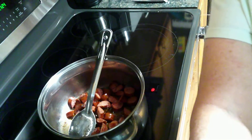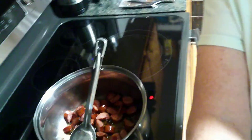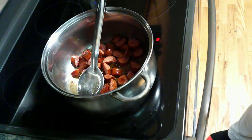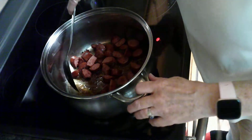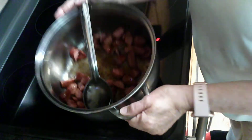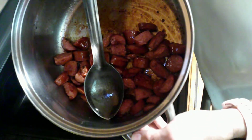Let me get you where you can see the pot. In my big pot, I've got that whole package, which is 14 ounces of polska kielbasa, and I've cut it up and cooked it in a couple tablespoons of olive oil.